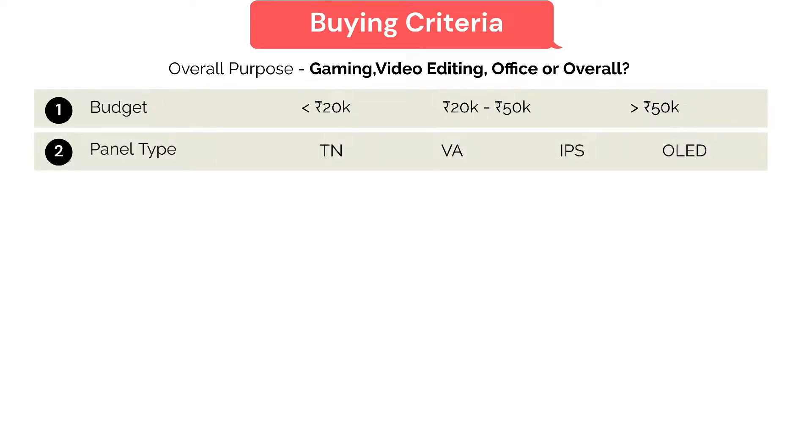Number two is the panel type. Nowadays there are various types of panel types. TN, or twisted nematic panel, offers a high refresh rate and a fast response time, making it the preferred choice for gaming. TN panels have lower contrast ratio and limited viewing angle, but are also affordable compared to other panel types.